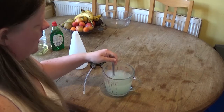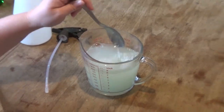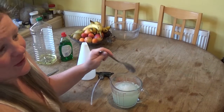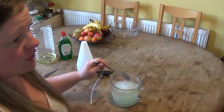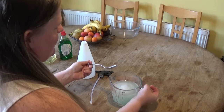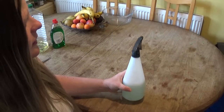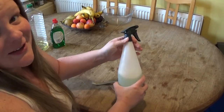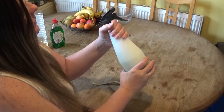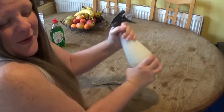Stir it — can you see it? Now I'm going to pour it into the bottle. I'm going to do it over the sink because with a small spout like that it's never going to go in. So I've poured it in over the sink and yes, I did get it everywhere. You need to give it a really good shake now to mix in the oil, the water, and the Fairy liquid.